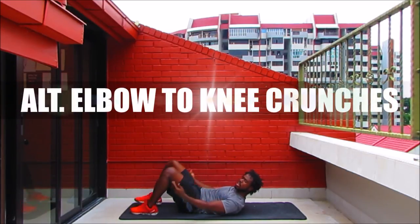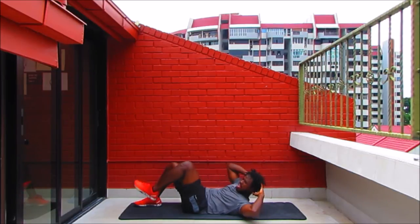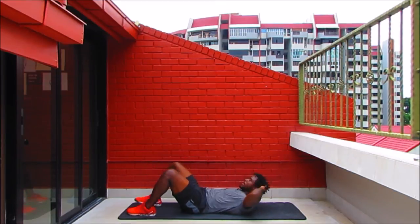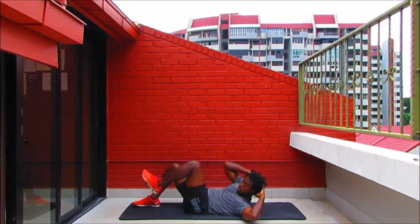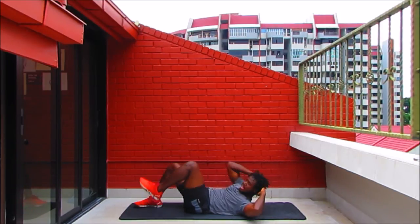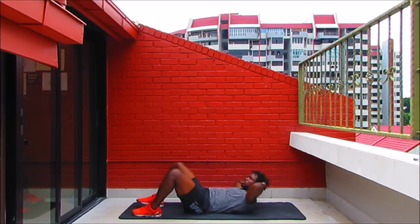Back to alternating elbow-to-knee crunches — tuck your heels in, fingertips behind the head. Now you know the movement, so give a little bit more effort. Elbow to knee, keep twisting, lift that chest off the mat, drive that knee up towards the elbow. Imagine your shoulder blade lifting as high as it can. What's happening with your abs right now? They should be contracted — keep them engaged. Don't stop working; breathe it all the way to the end.